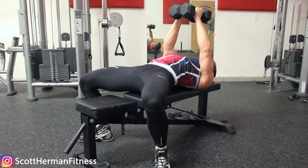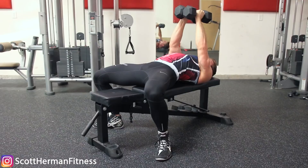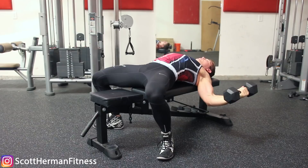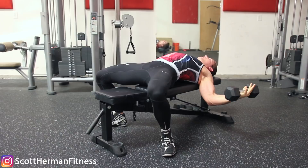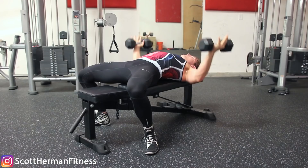Proper form is a slight bend in the elbows, coming down over your chest and going as low as you can, then returning to the top. When you're down in that low position with your shoulders properly packed, you should not be feeling tension in your shoulders — you should be feeling it throughout your chest. That's how you know you're doing the exercise safely.